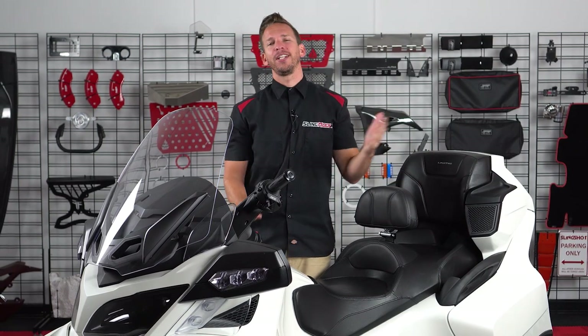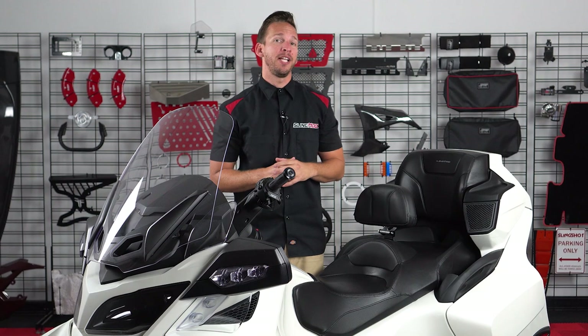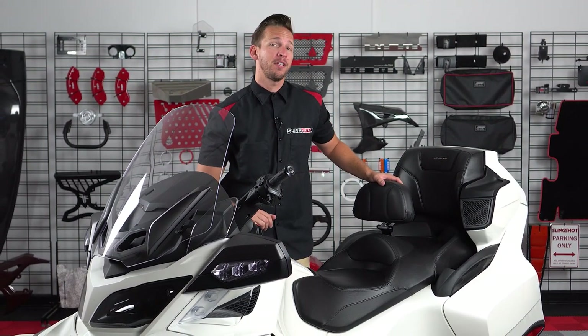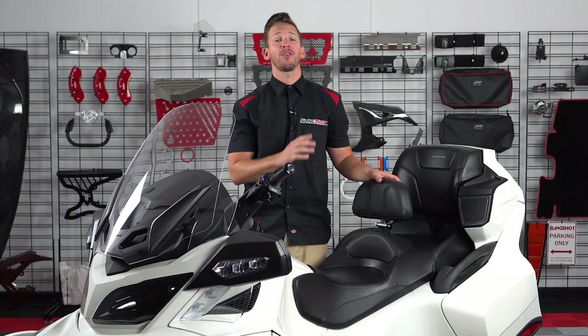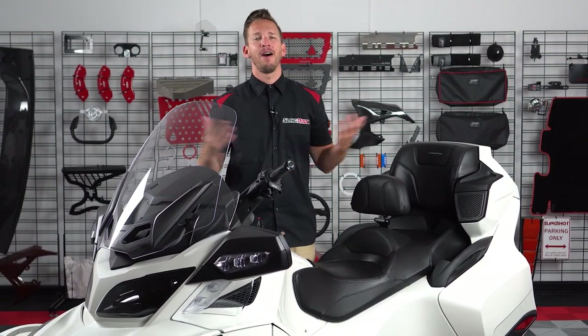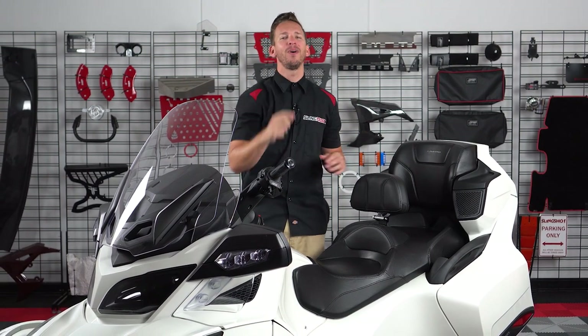All right guys, it's really as simple as that. Now if this product seems like something you'd be interested in, head on over to SlingMods.com today and grab one for yourself, and don't forget to like and subscribe to stay up to date with all the latest mods for the Can-Am Spyder. I'm Brandon signing out — we'll see you on the road.